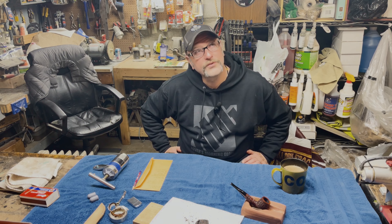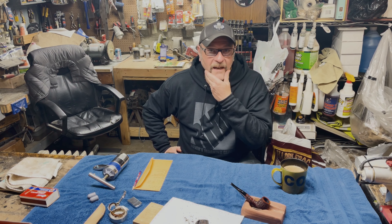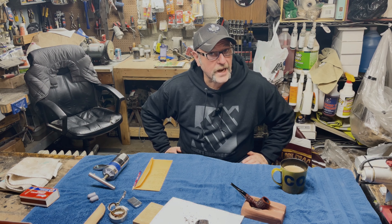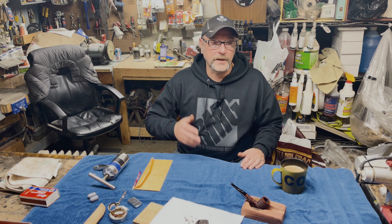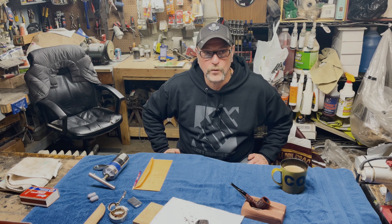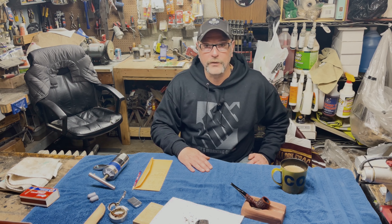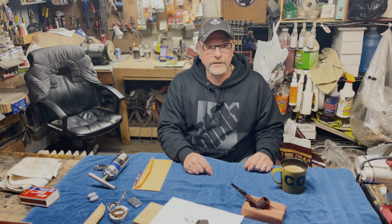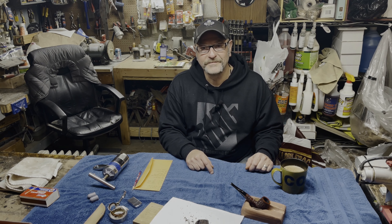I hear people stirring upstairs, which means my daughter's probably up. It's time to show off this dazzling mustache that I shaved in last night. Lots of gardening videos coming out, RV videos are going to be coming out — the weather's not cooperating with me to work on it, but they're coming out. More pipe videos coming out for sure, and I'm real excited. I'm glad you were here, and that's what's going on at Noah's house today. Thanks for watching, bye.